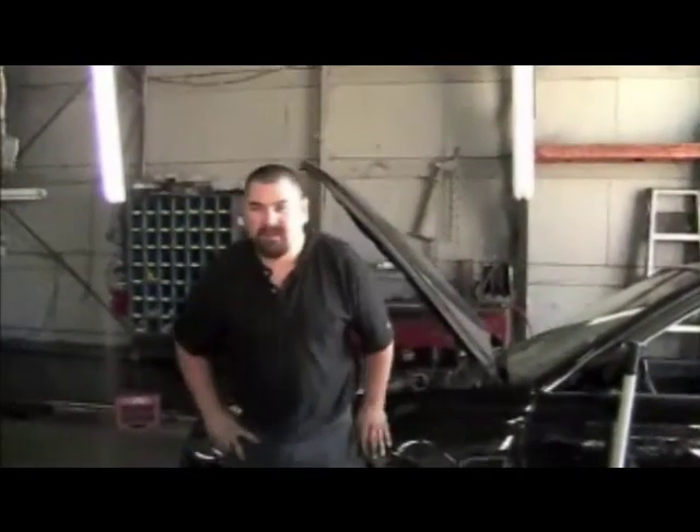We have a '96 Honda Civic in for routine maintenance. We're going to do a valve adjustment on it.